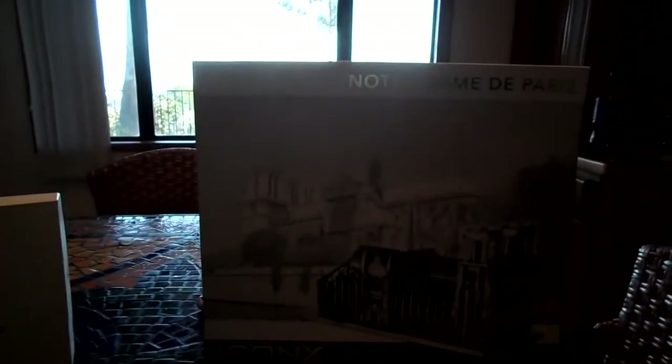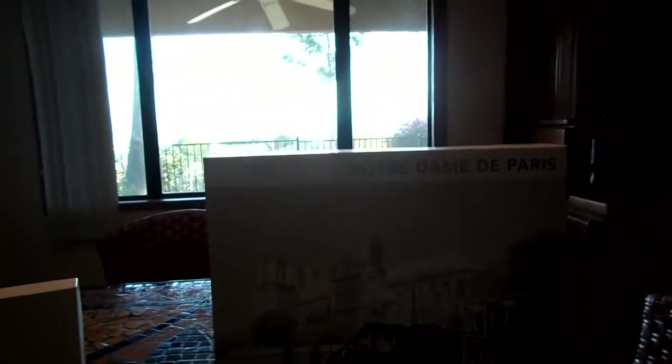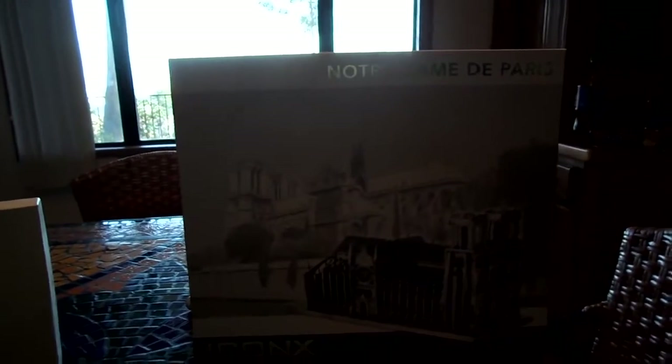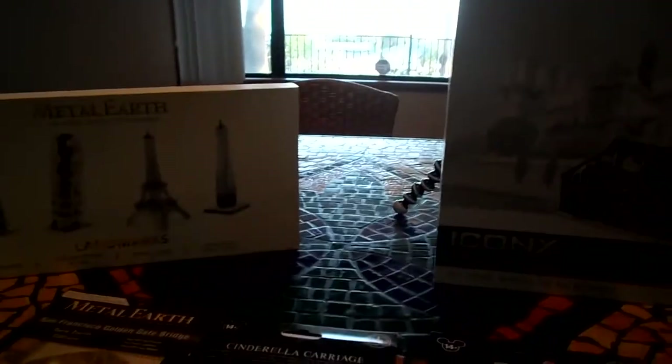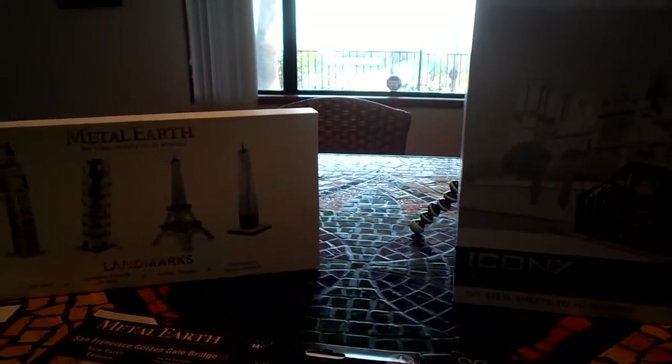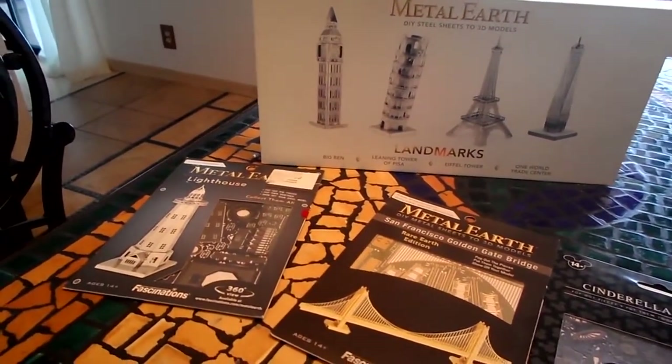Let me mention the places you can buy from and where I get them from. You can get them at Barnes & Noble, Hallmark, Hobby Lobby, hobby stores, Disney Store, eBay, and Amazon.